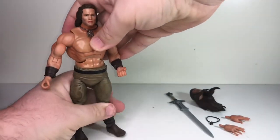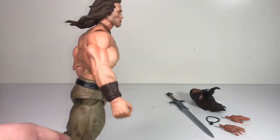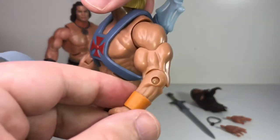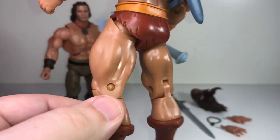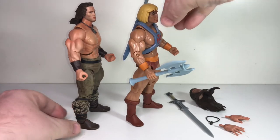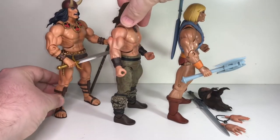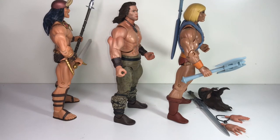One thing that's different from the Masters of the Universe Classics figures is that his elbow and knee joints are pinless. If I bring in He-Man, you can see the circular pin on the joints that all the MOTU Classics figures had. This Conan still moves the same way — the articulation hasn't changed — but they've gotten rid of that pin, which looks a little better. Even comparing to the animated Conan, you can see the pin in the elbow and the knee on that figure. So that's a nice improvement they've made here.